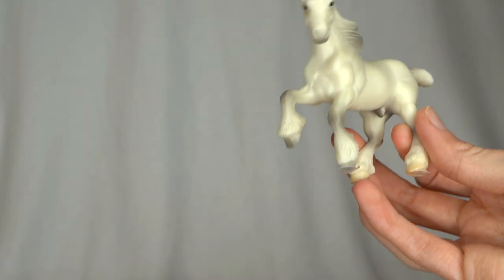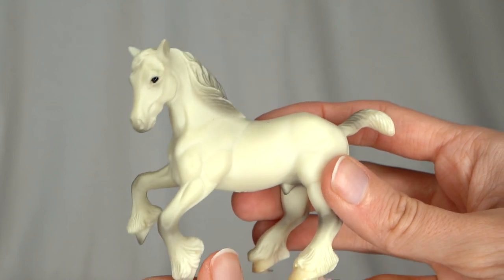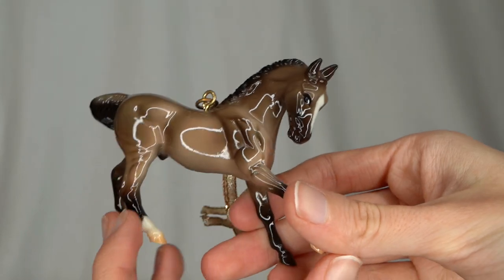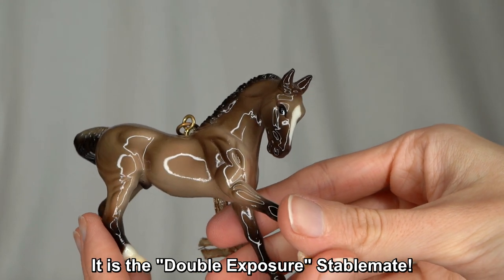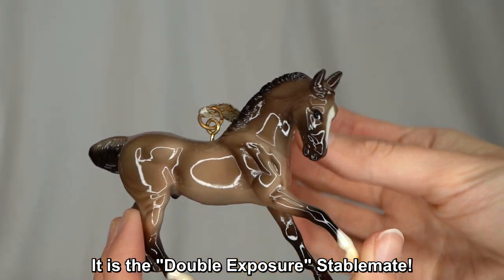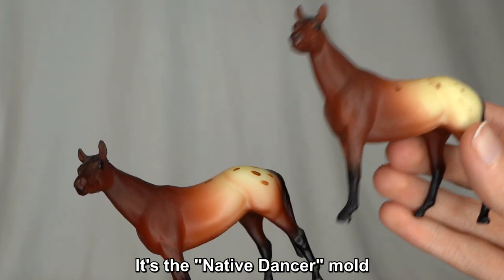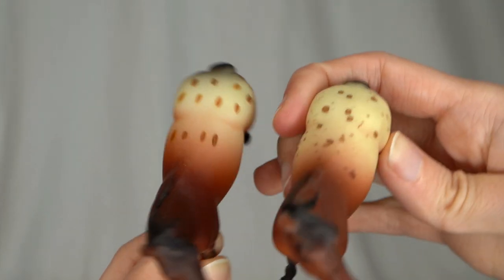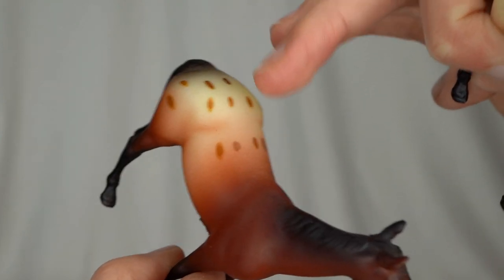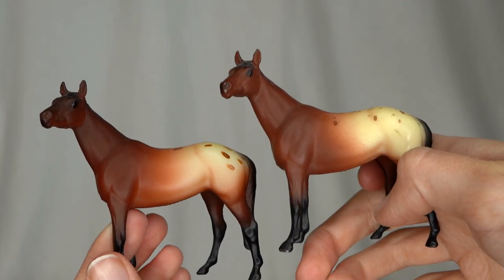This is a cute one — a G2 drafter with very nice white with light gray shading. I haven't really seen this one around. This looks like it might be one of the Briar keychain models — actually, this could possibly be Double Exposure, I think. I have the traditional scale model but not his little stablemate counterpart, so this might be him. Here we have yet another G1 Thoroughbred-style model — it's the same as the other one, but the spots on it are quite different. These were probably released in different years because this one has the splattery spots and this one has little hand-painted spots instead.